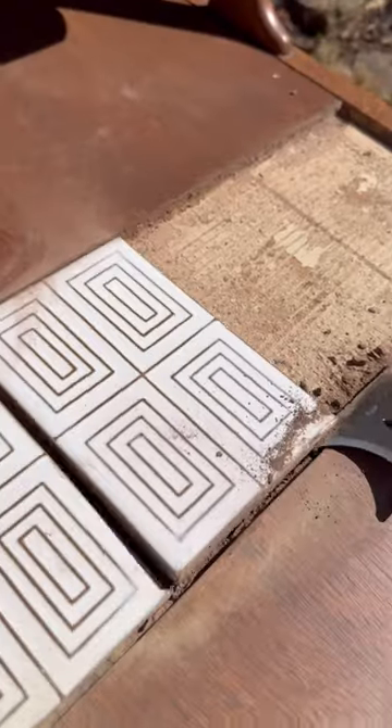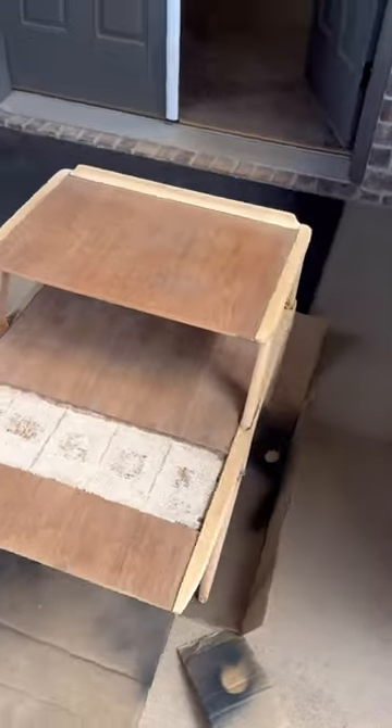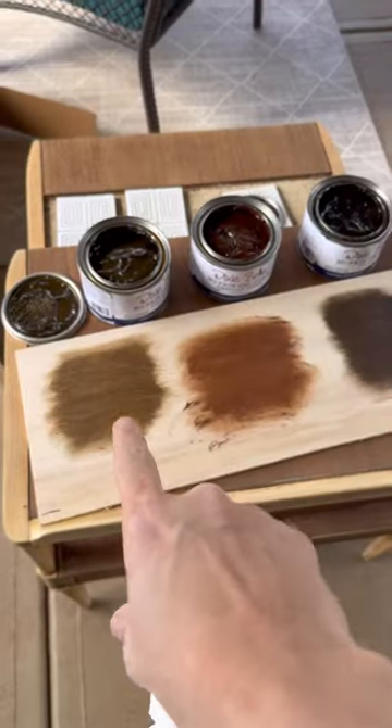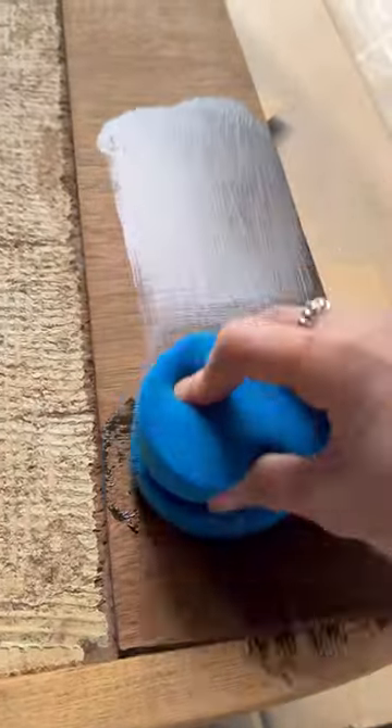I cleaned it, I sanded it raw, and I removed all these old tiles. Then I was left with this and it looked kind of scary, but I moved on. I was undecided between three stain colors, but I went with the first one — this is called golden ash.